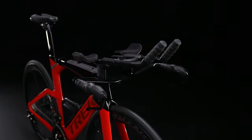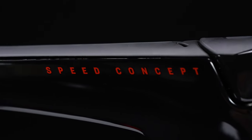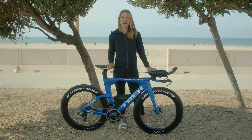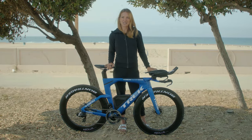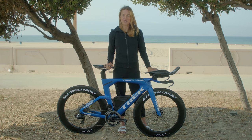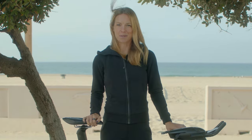Over a decade ago, Trek introduced Speed Concept, the first true superbike for triathlons. I'm Holly Lawrence, professional triathlete. Now, after years of research and development, I'd like to introduce you to the all-new Speed Concept. Trust me, this bike was worth the wait.